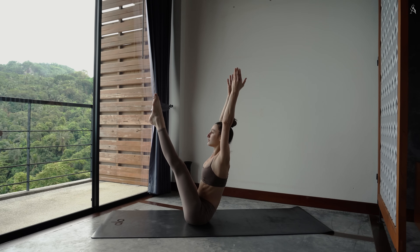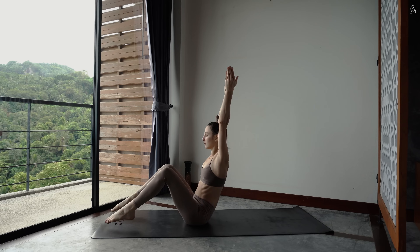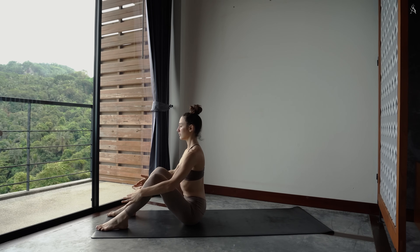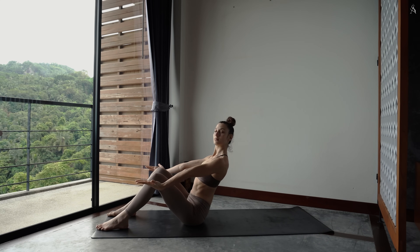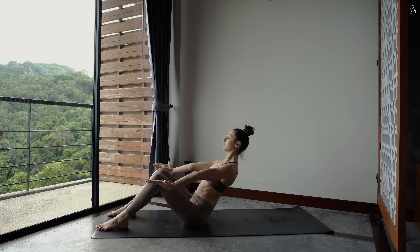Utilise tes fléchisseurs pour ramener tes jambes le plus près possible de ton visage. Et redépose tes plantes de pieds dans le sol, bravo. De mains sur tes tibias, sur ton inspiration, tu ouvres dans ta poitrine. Et sur l'expiration, tu réouvres tes bras sur le côté. Et doucement, on va venir s'allonger le plus lentement possible.